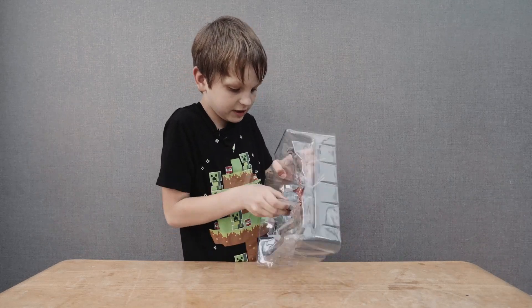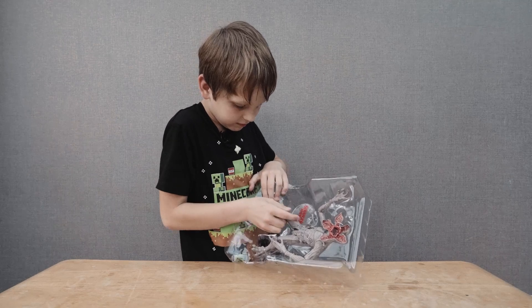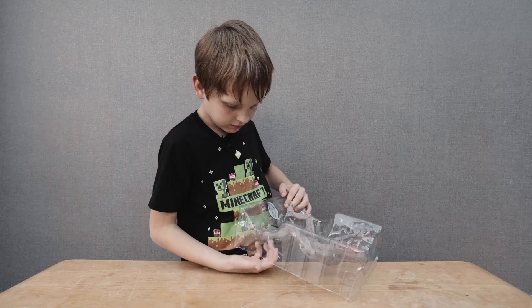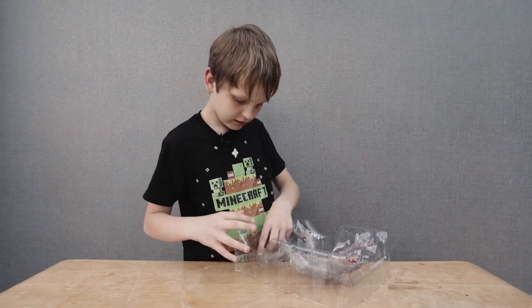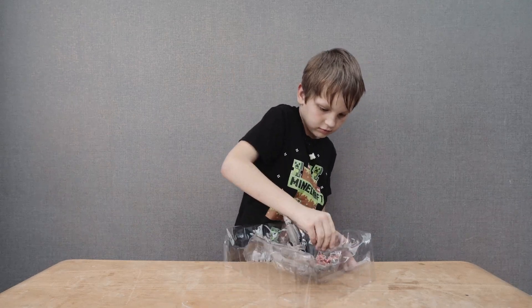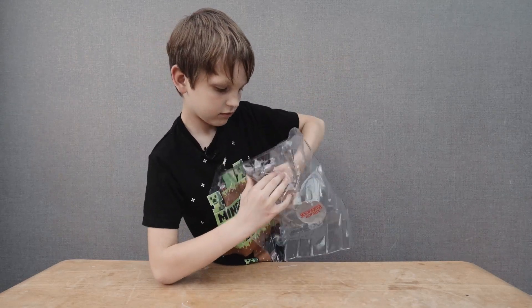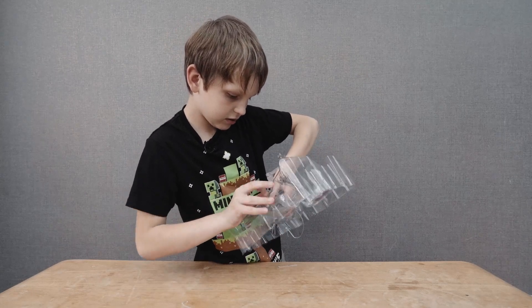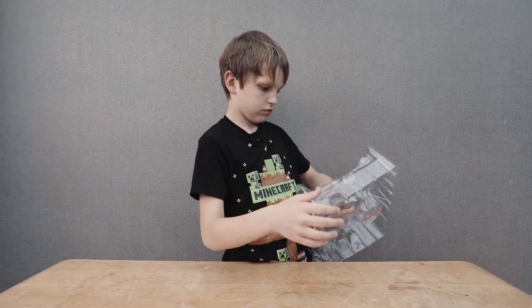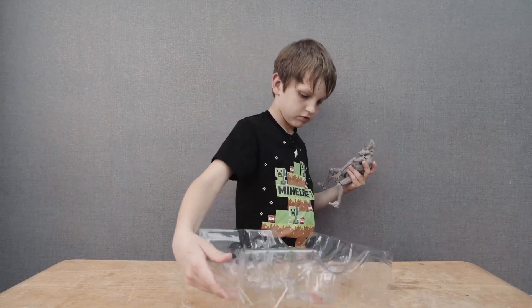This might be quite difficult. There's still a tied piece here. Now we can get this off. The other one. Okay, now this is quite hard to do.